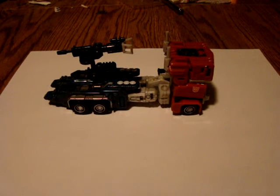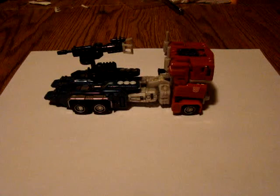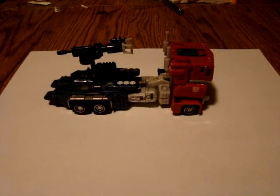Hey everybody, this is NorthJudsonMan80 here, doing something just a little bit different. Don't worry, I'll still be giving updates on the Mint Festival and everything, but I figured I'd do a little bit of toy reviews and kind of fill the space in between. I'll still be giving updates whenever they're available for the Mint Fest.